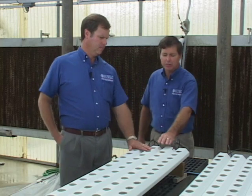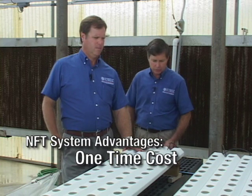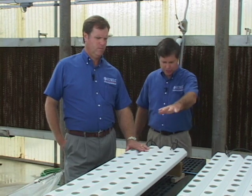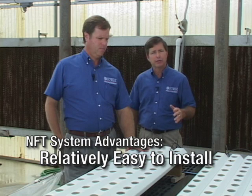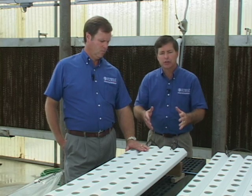The NFT system has several advantages, one of which is that it has a one-time upfront cost. These are prefab structures that are easy to install even for a novice individual. You can construct this type of system on a bench setting like we have here, so there's no bending or stooping — it's at worker height, which makes it a lot easier.